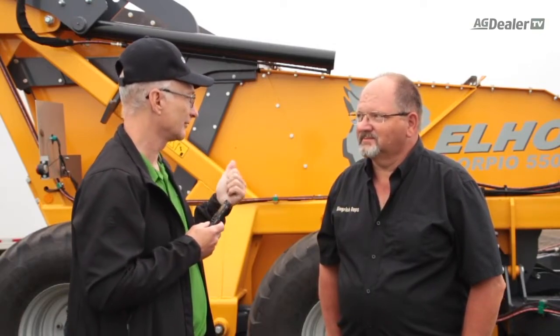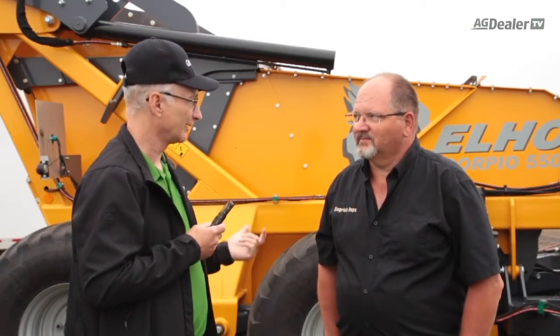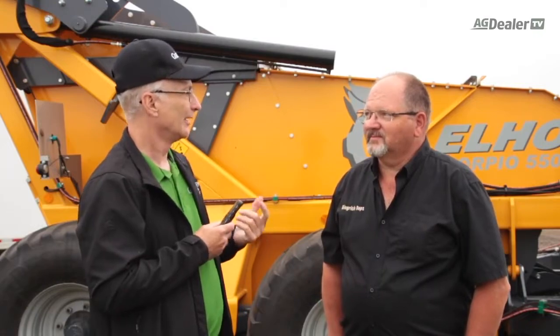Hi, I'm Scott Garvey, Machinery Editor at Grain News Magazine, and here on the grounds of the Ag in Motion Farm Show I'm with Marvin Gingrich, who is with Gingrich Reps. Marvin, you represent a few different companies, but the product you brought to the show today is the ELO Scorpion rock rake and rock picker combination machine behind us here. Tell me a bit about that.